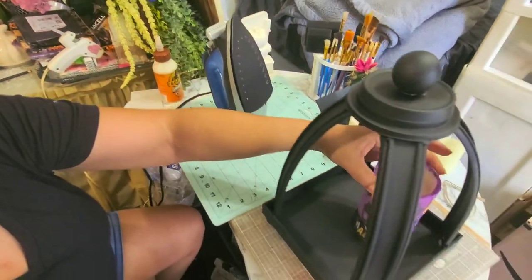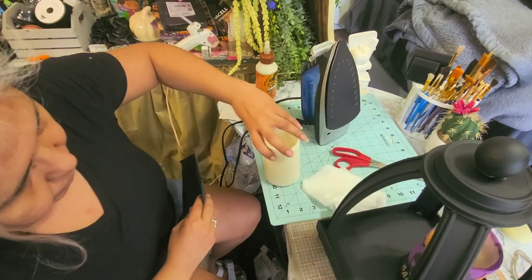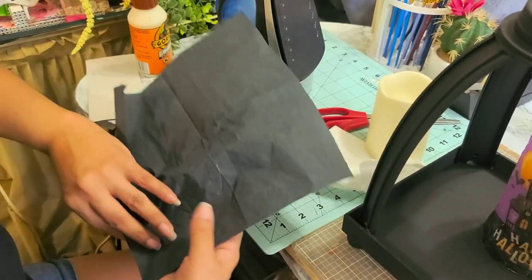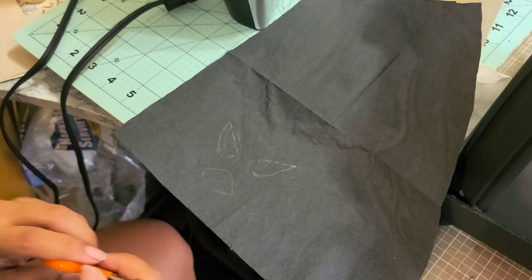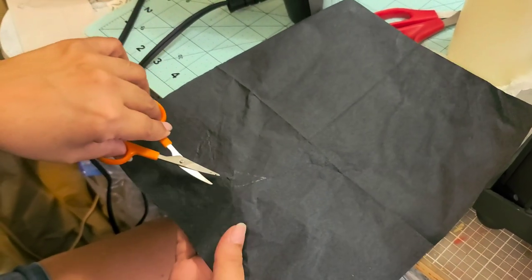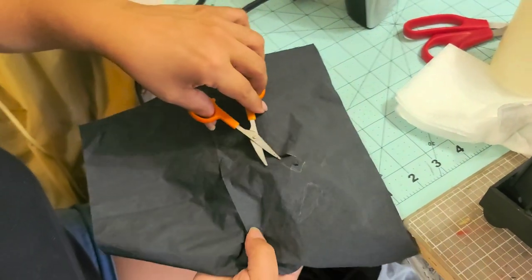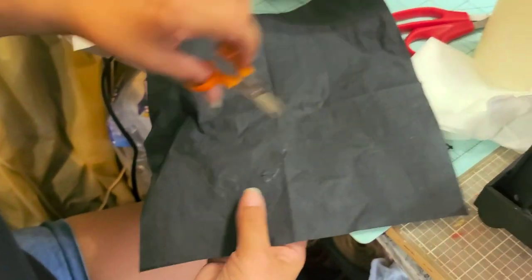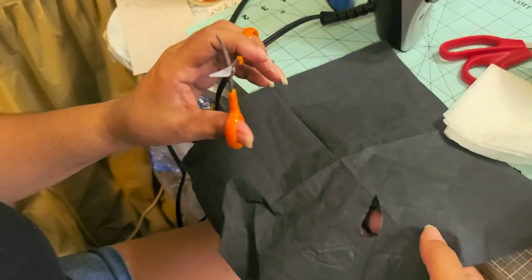To do that, all you do is just get a napkin and you place it around the candle. With the iron you just iron it on and it sticks to it. On this one I drew a face on it — I want it to look like a ghost on that candle. So I'm going to cut out the eyes and the mouth that I just drew. I want the eyes and the mouth to stand out when you turn on the candle. That's why I'm doing it the reverse — usually it's the other way around where the eyes are black.